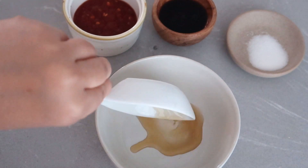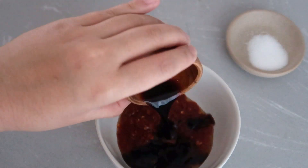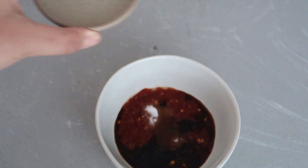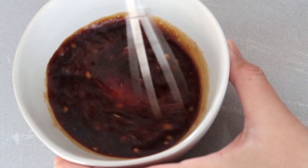In a small bowl, mix together the fish sauce, sambal oelek, dark soy sauce, and salt. If not using soy sauce, you may need a pinch more of fish sauce. Whisk all together and set aside.